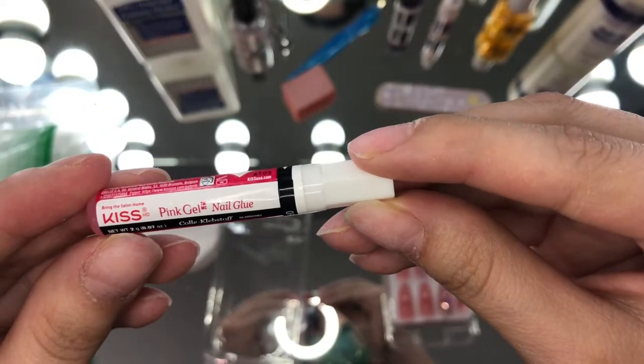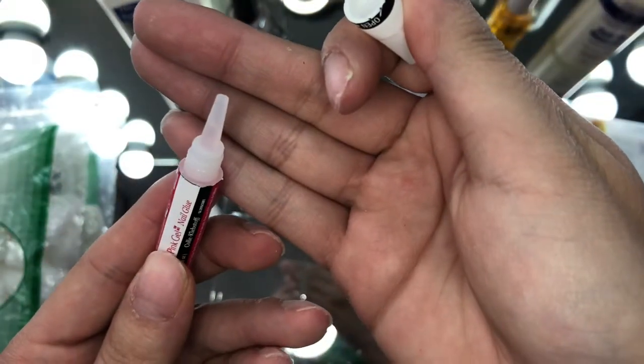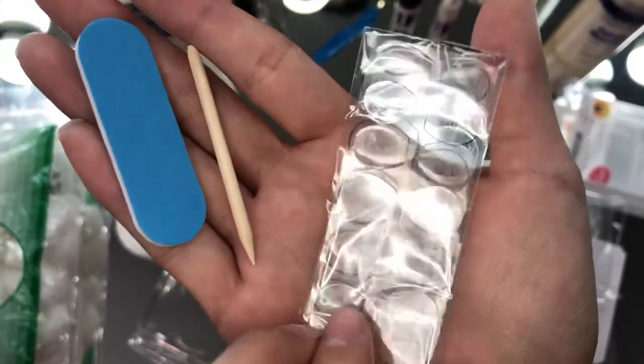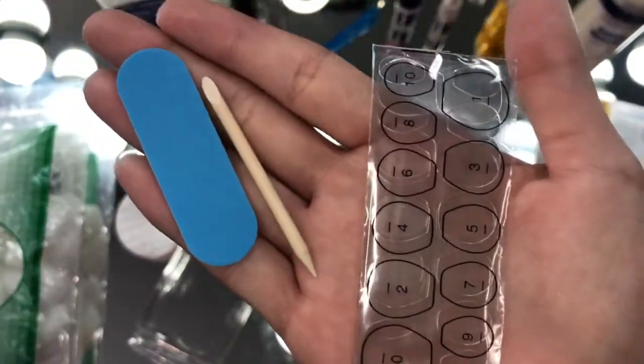Use the glue that it comes with or use your own nail glue — I will show you guys which one I'm using later on. This is also what's provided. I think this is perfect if you're on the go or you're doing last minute nails.